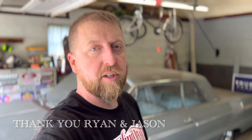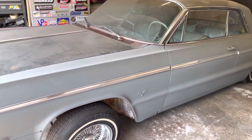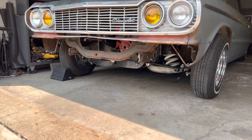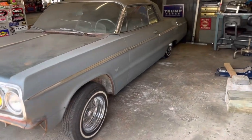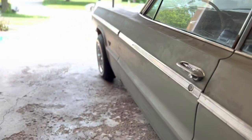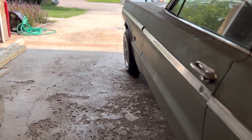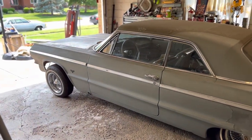Luckily I've got some very good people in my corner who helped me out today - shout out to Ryan and Jason, thank you guys so much, I wouldn't have been able to do this without you. So this is where we are - she's back on the frame, everything looks really good, everything lined up really nice. Still got some suspension work to do, but all the chassis work I did is starting to pay off. The tuck on the front is pretty nice - not too much, not too little, just right.